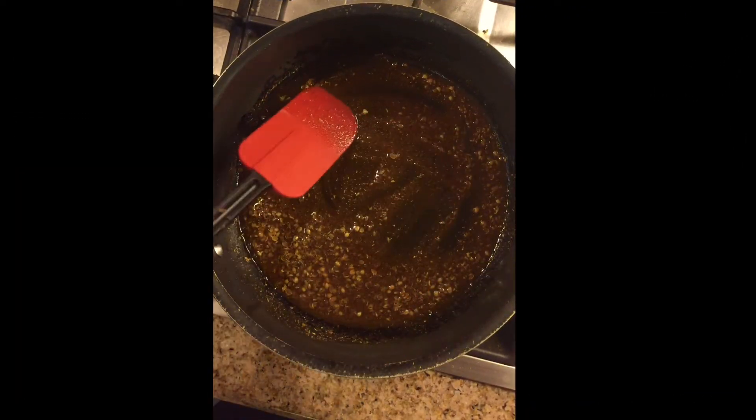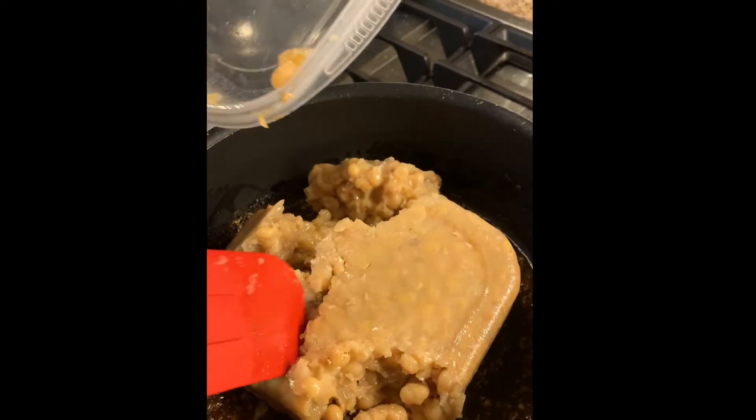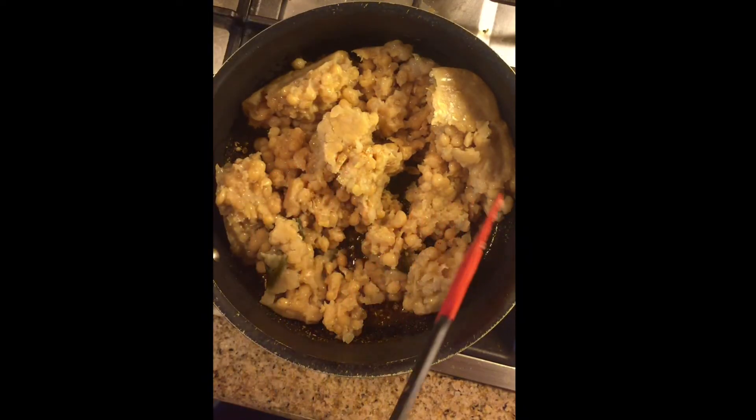Take a large pan, add two tablespoons of oil, and put in the masala we just made. I'm roasting it in the oil. Now add the boiled yellow peas and make sure you mix them very well with the masala, because it will really enhance the taste.